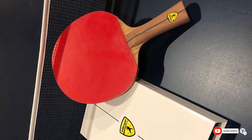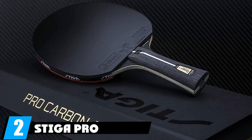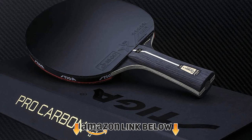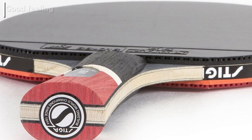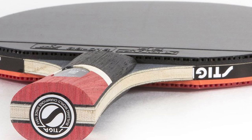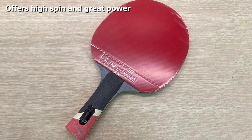At number two we have the Stiga Pro Carbon ping pong paddle. This bat is heavy with superior quality for professional play. It is an excellent choice for aggressive players who like power shots and high spin. However, it is not so good if you want control — if you're a defensive player, this may not be the right racket for you.